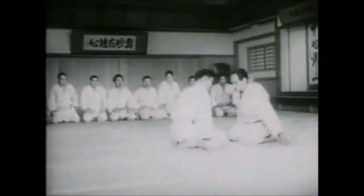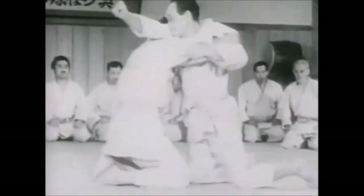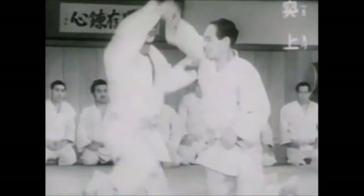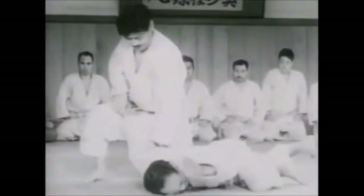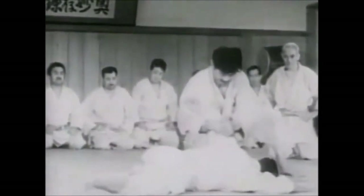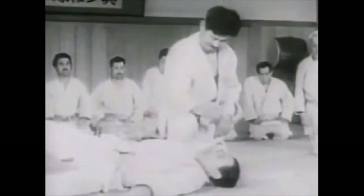Strikes to the groin, heel of the foot to the lower abdomen, grabbing the sleeves and striking with the knee — these obviously serve a different purpose than what someone in boxing, Savate or French boxing, or Muay Thai does.